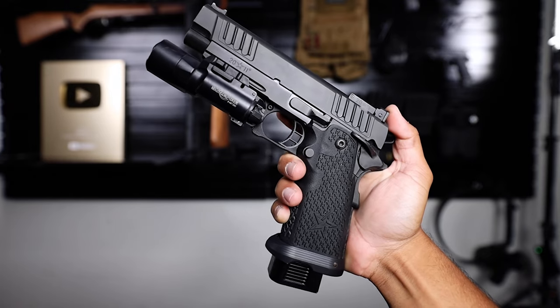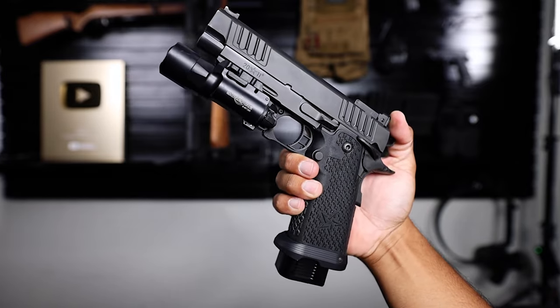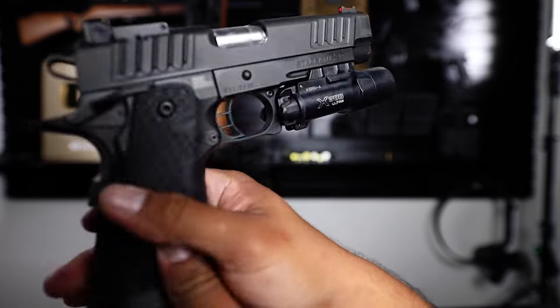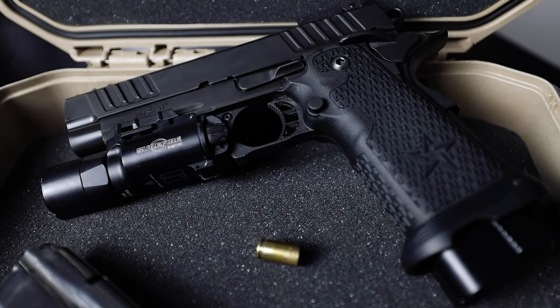Right off the bat, because it's a full-size double-stack 2011, I'm actually having a little bit of a difficult time getting my thumb to the slide lock — well, magazine release, but slide lock. I kind of have to bring my entire palm over to the left side of the Staccato. I'm used to my thumb resting here and just actuating the slide lock, but I have to bring it up a little more. That's going to take some getting used to, but nothing we can't fix with some training and repetitions at the range.